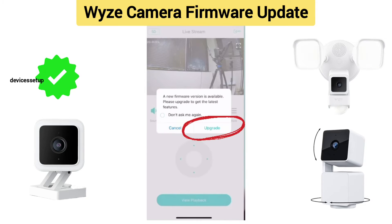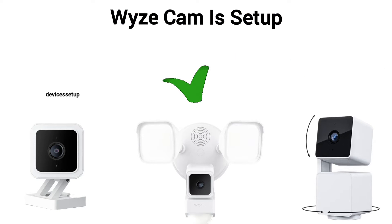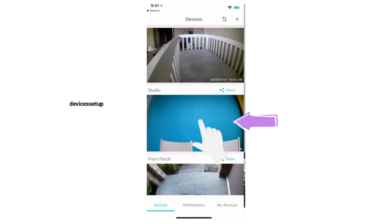You can follow this video guide to update firmware on any Wyze camera, be it Wyze Cam Pan, Wyze Cam V3 and Pro, Wyze Cam Floodlight, etc. First and foremost, make sure you have already set up your Wyze camera. In case you haven't, watch the video in the description to learn how to do it.